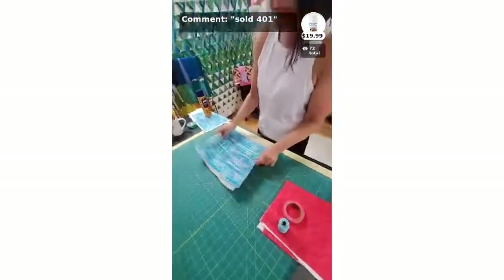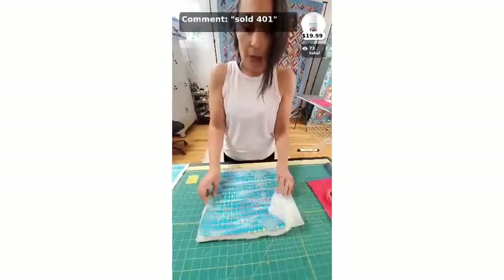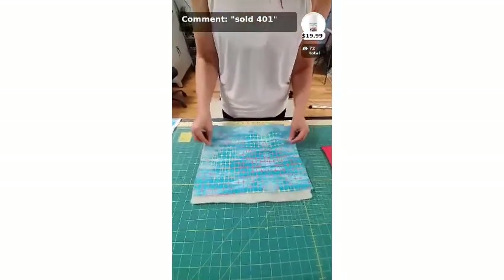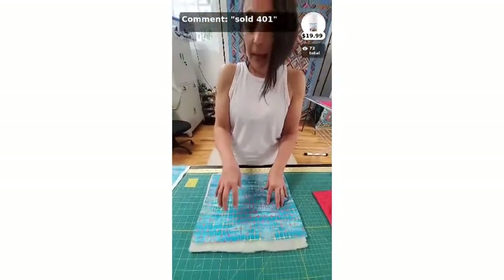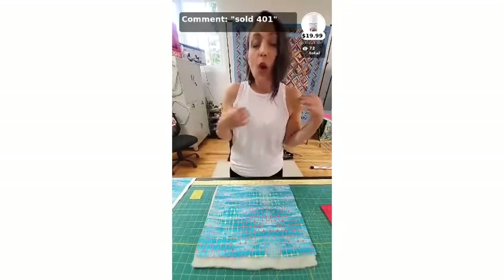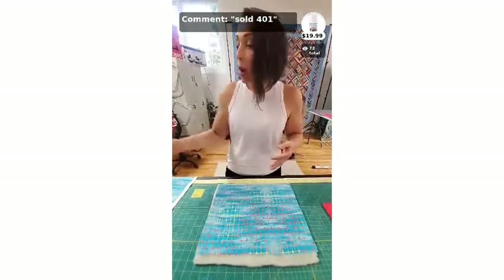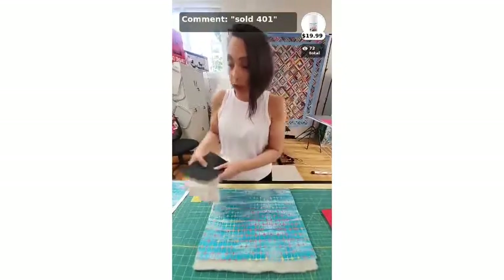We're going to pretend this is big enough to be a quilt. I took some fat quarters and chopped them in half so we have smaller pieces. The first thing I want to talk about is batting, because batting makes a difference — that's the first thing people ask when they bring a quilt in to be quilted: what batting should I use? The answer is: what effect do you want?